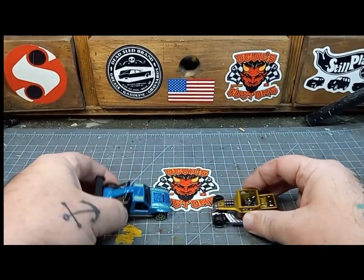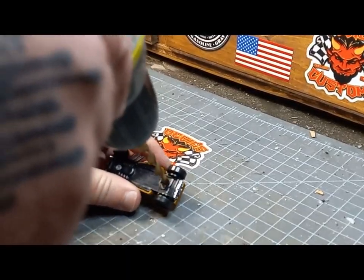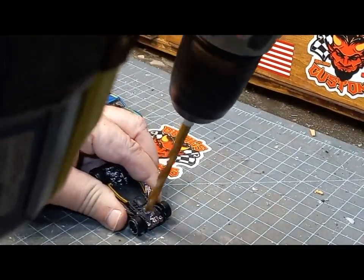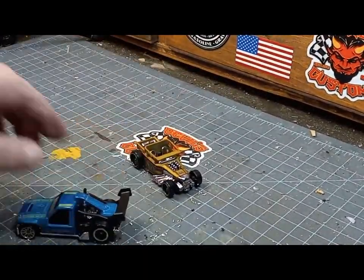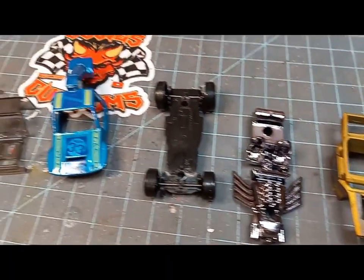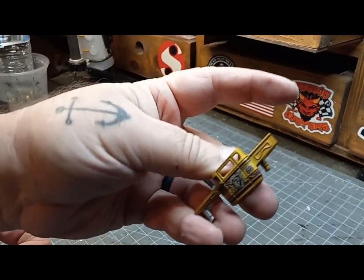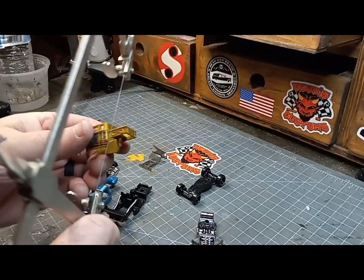The first step is drilling out the bases so we can get them separated. The first bit of cutting we're going to have to do is removing the back of the Bone Shaker, and I'll be using my jeweler's saw for this.